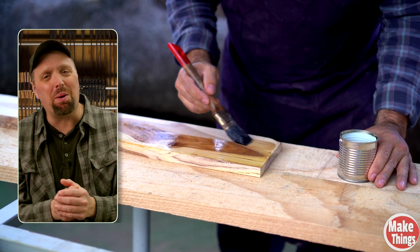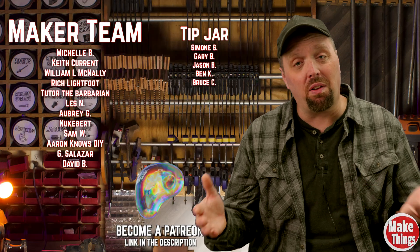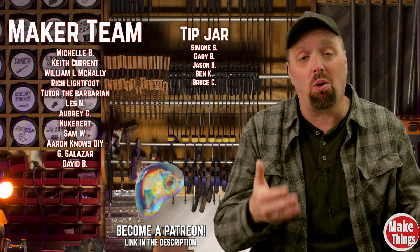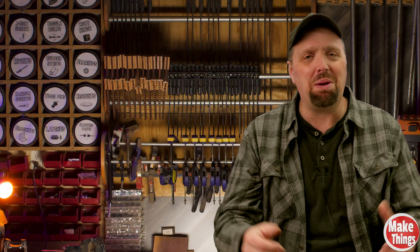Thank you so much for being a part of this experiment. What are your thoughts? Did you see a difference that I may have missed? Is this something you'd try in your shop, or do you think it's just another woodworking myth? Let me know in the comments — I'd love to hear what you think. A huge thank you to my patrons for making experiments like this possible. If you'd like to be a part of the team and support more content like this, check out the link in the description. Thanks again, friends, and remember to keep making things.